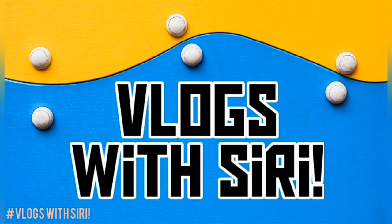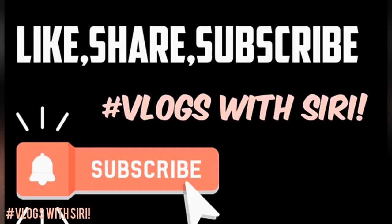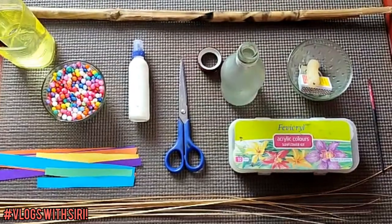Hi everyone, welcome to our channel Vlogs with Siri. Please like, share and subscribe, and don't forget to press the bell icon below. So today we'll do a craft with broomstick and a vase bottle.